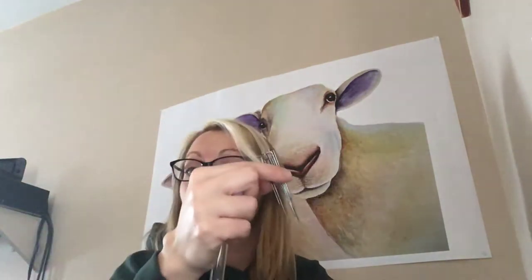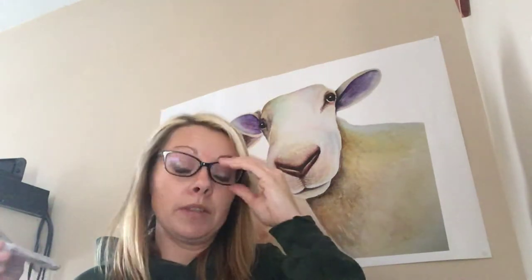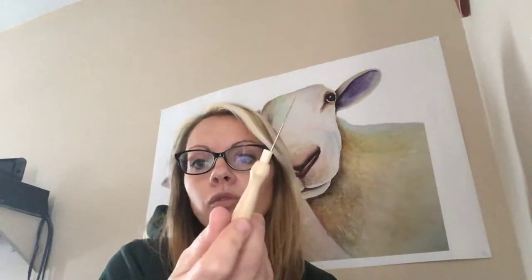The extra needles can be replacements for the handheld tool, or you can use them separately. If you're doing classes, it's a great way to have a bunch of needles on hand to share with friends. These 38 stars are kind of the workhorse — the basic needle that a lot of people start out with.